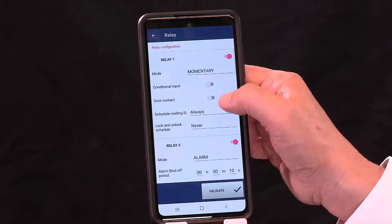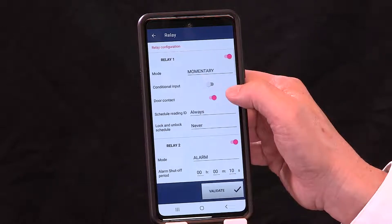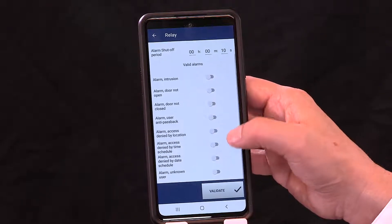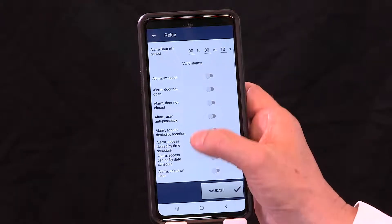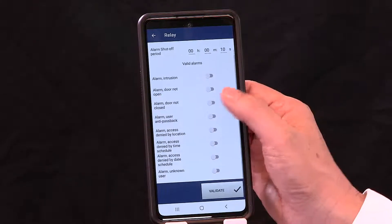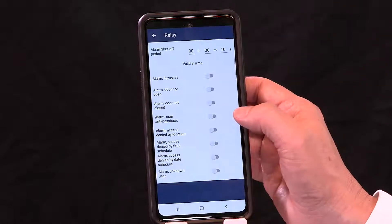If you go back to Relay 1 and enable the door contact — indicating that door 1 has a door contact — you'll notice additional capabilities are added. Because of the door contact on Relay 1, you're also able to monitor intrusion, door forced open, and door ajar. That may be important for your facility. Hit Validate and all those settings will be saved.